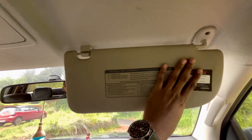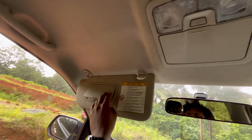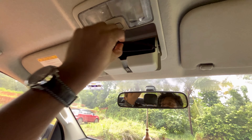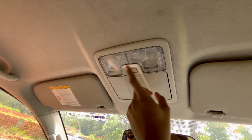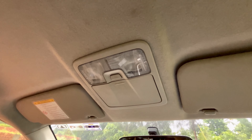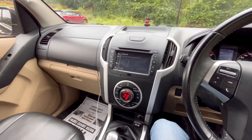The driver's side has a vanity mirror. There is a cooling glass holder. There is a light option. The same light is pinned. The other space is a storage space.